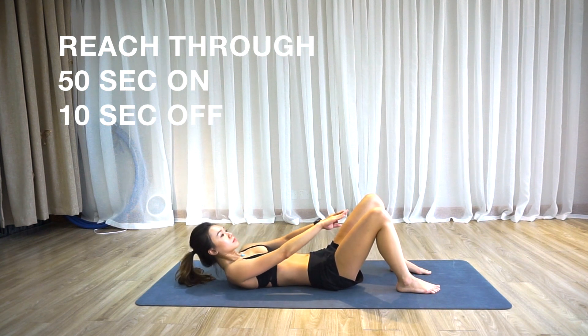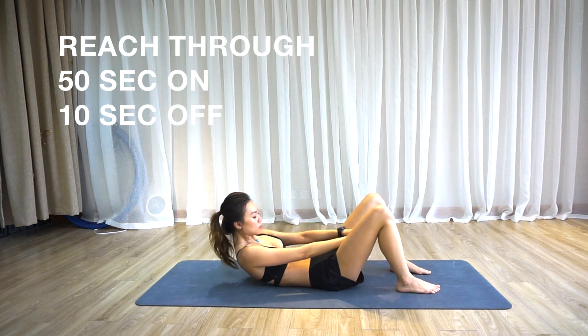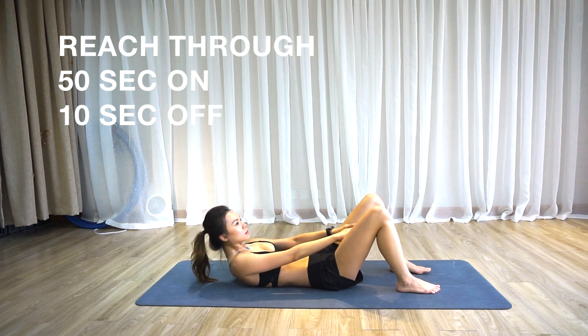Remember to relax your neck as well. Your upper body should hover off the floor the whole time as you use your ab muscles to pulse forward.